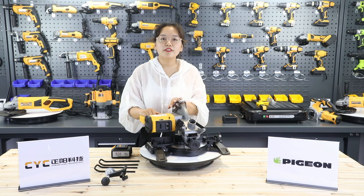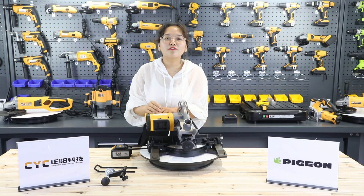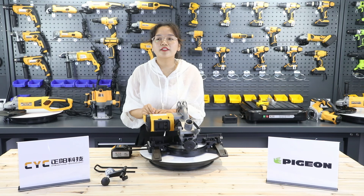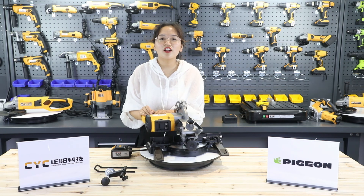For this machine's details and information, please see the picture. Thank you very much for your listening. If you have any questions, you can email me. My email is sales15@cyc.cn. And you can enter our website, www.cyc.com. Bye-bye.